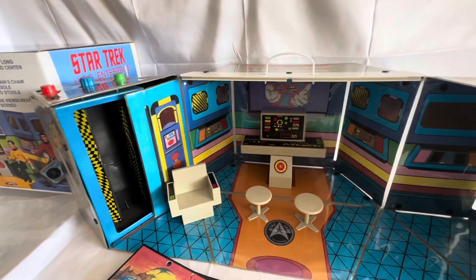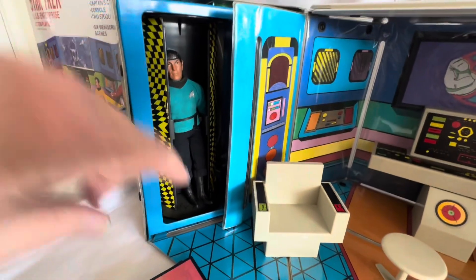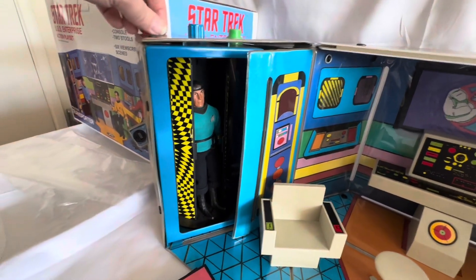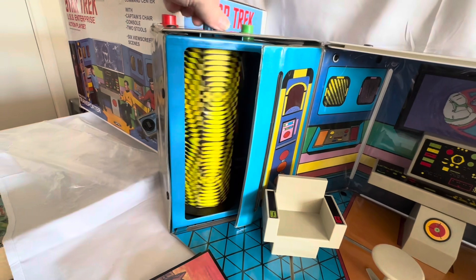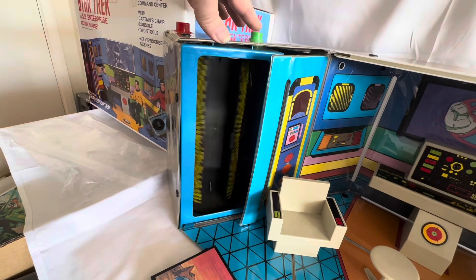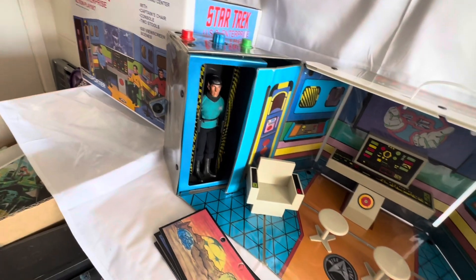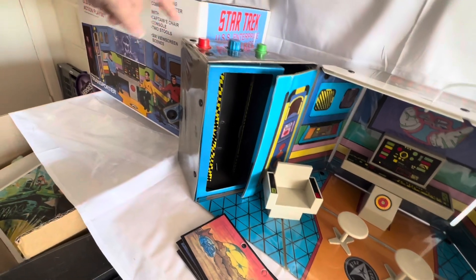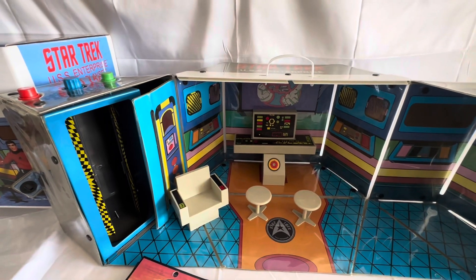I'll just get a figure and put them in the transporter and see how it works. So I've put in one of my Mego Mr. Spock figures from the 1970s. If we spin the transporter, there you can see Mr. Spock — let's do that again — there you can see Mr. Spock is gone. And if we spin it again, there you can see Mr. Spock is back. The back of the transporter has an opening, so if you were playing and wanted Mr. Spock to beam down, you could spin him around, he disappears, open up the back, take out Mr. Spock, and send him off to wherever they've landed.